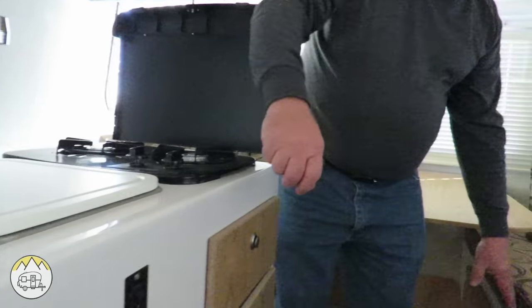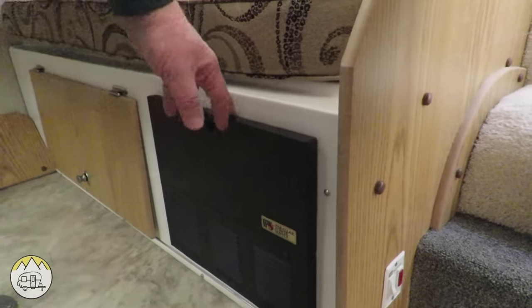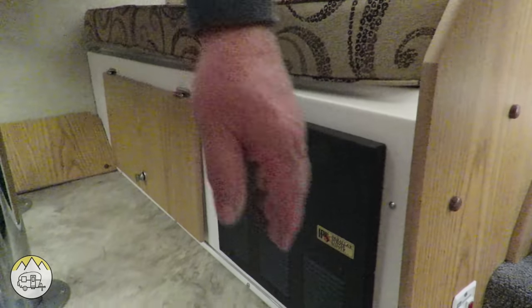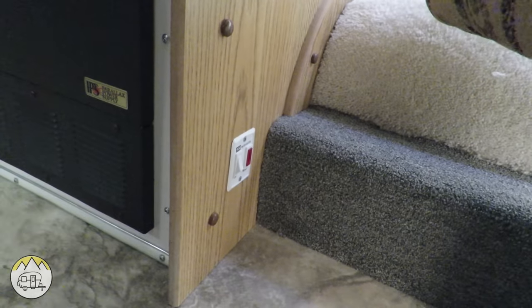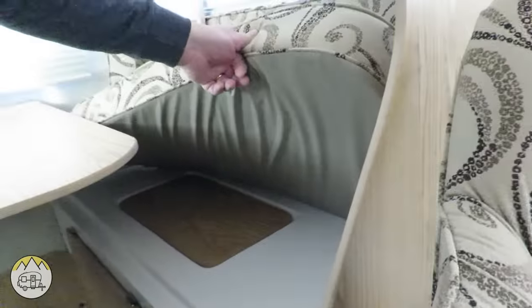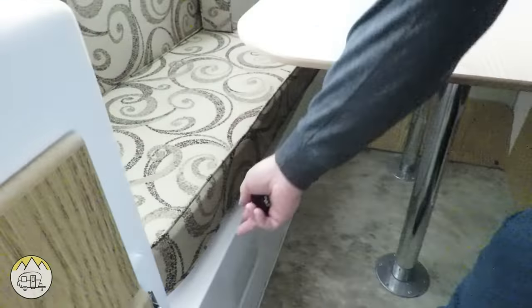There's an electric transfer panel here that converts 110 volts to 12 volts, and hot water heater switches to turn on the gas. There's a little bulkhead cover, but behind it is the battery compartment and the hot water heater, so there's no usable storage space back there — it's just for access. On this side you do have storage, and the water tank is in the very back.